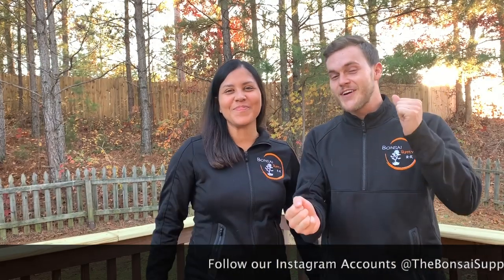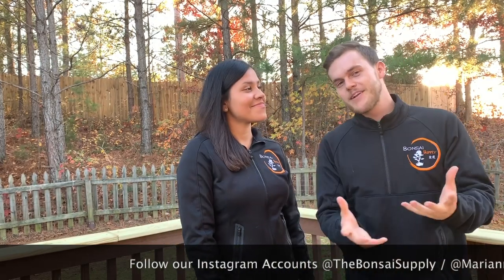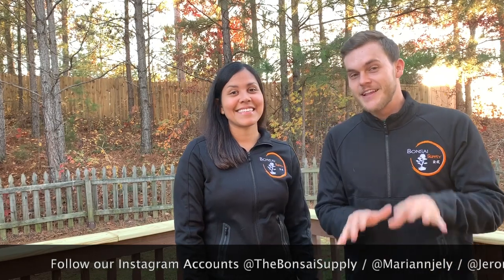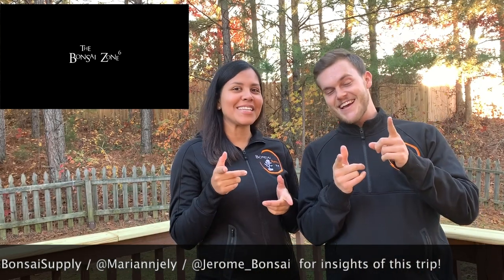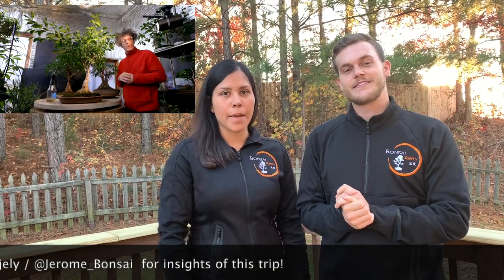That's it for this week's episode — I hope you enjoyed it, and happy Thanksgiving from our family to yours. In case you're wondering why there's no Q&A this week, it's because we're going to be in Canada with a special guest, Nigel Sanders from the Bonsai Zone. If you're a fan as we are, tune in to next week's episode and make sure to drop your comments below. We'll catch you guys next time.